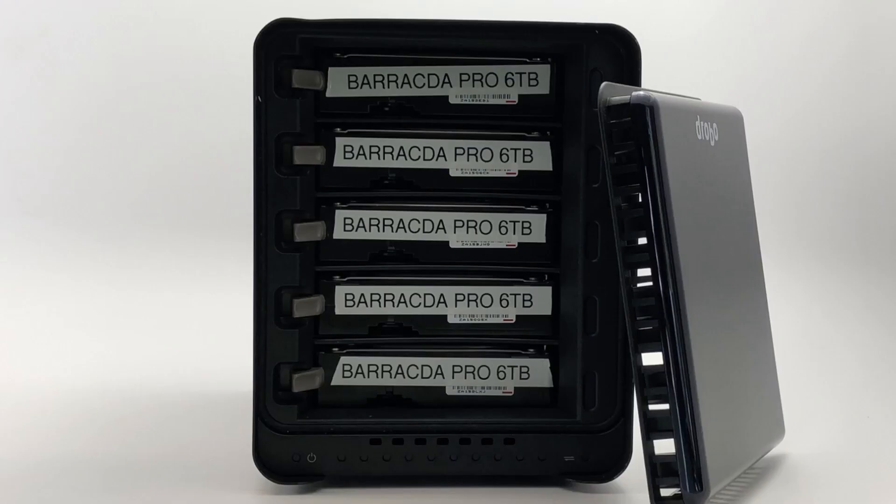The initial boot process. You can see the drives are now securely seated as the gray tabs are over the drive bays.